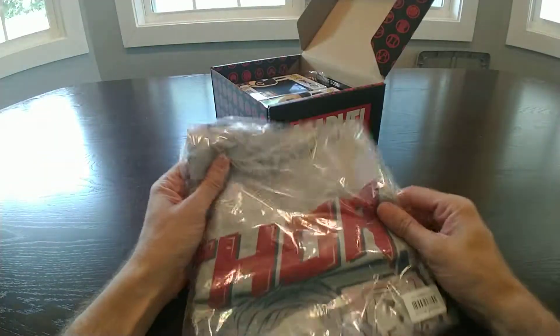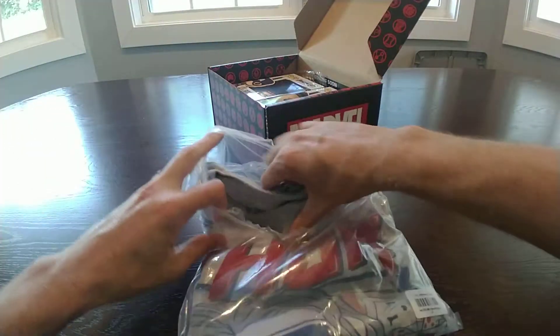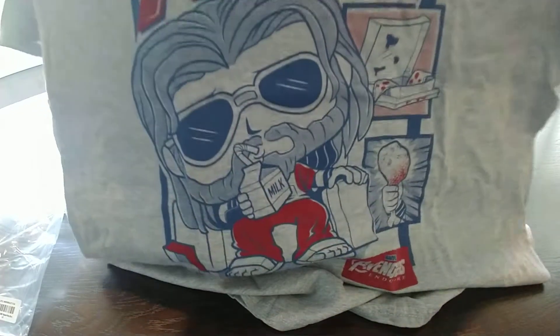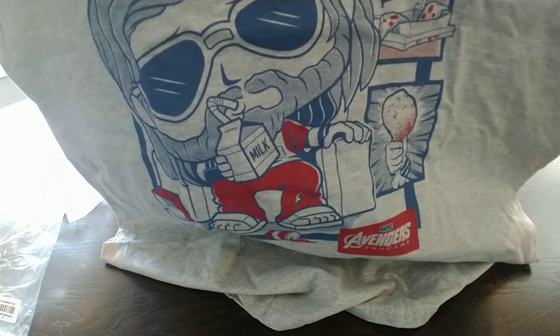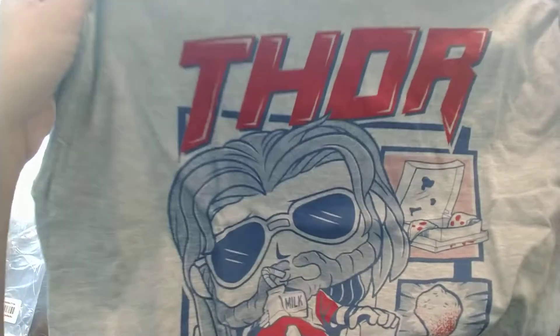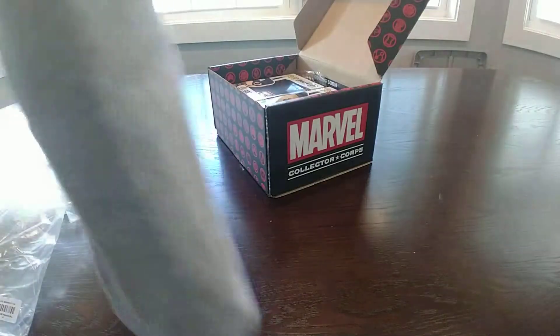We got a shirt this time, and it's a Thor shirt. Oh my gosh, the shirt's actually pretty funny. It's got Thor sipping some milk, holding up a chicken wing, some pizza. We got a Happy Meal over here to the side. Now, in the movie — if you've seen my channel, you know I had problems with Thor in the movie. But the shirt's pretty funny. I'll give it that. We'll put that to the side.